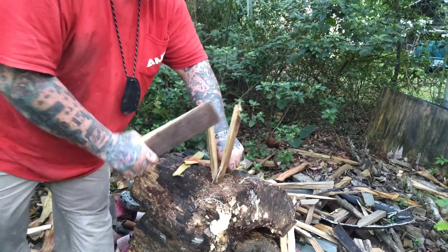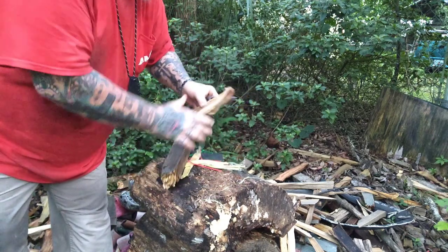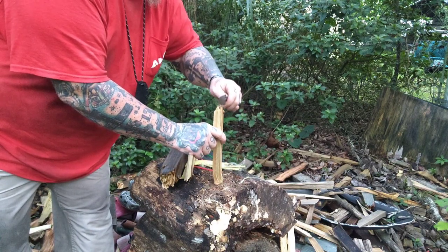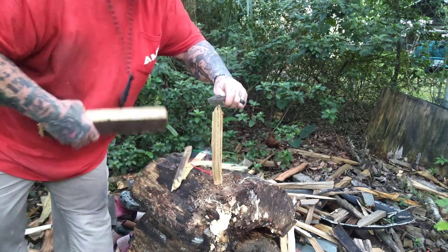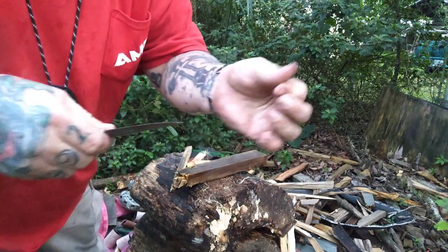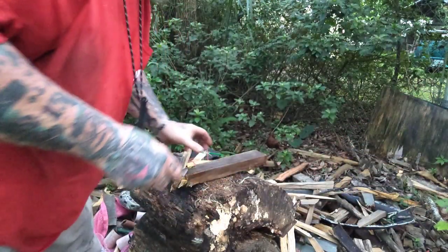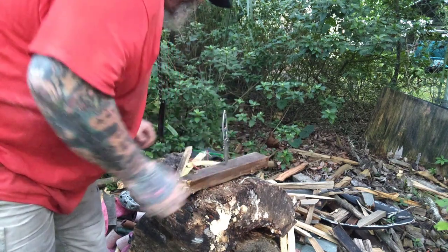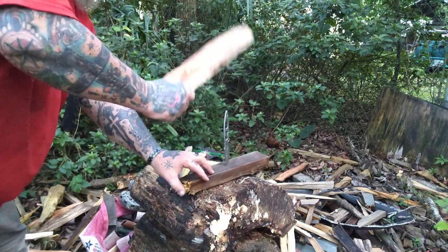When you see me batoning, I know not everybody batons — a lot of folks carry what they need with them, a hatchet, a proper chopper, something heavy to chop with. But if you have to, that's how I base these reviews. Especially if you're a new subscriber: we don't really compare knives — I don't like doing that. What I like to do is a demonstration or review. Look at that polished edge. Based on the knife in my hand — this is the knife we're going to work with — it has to work. So let's put it to the test.